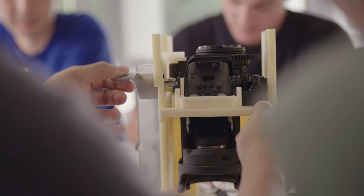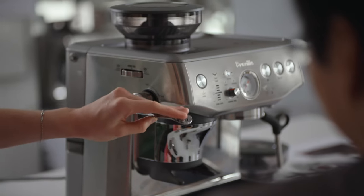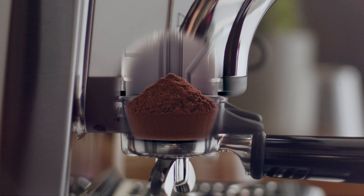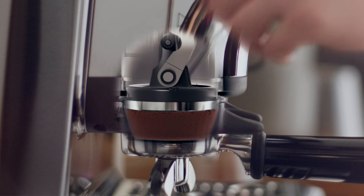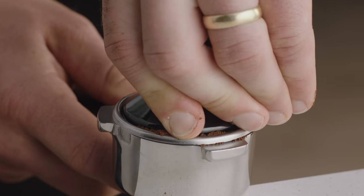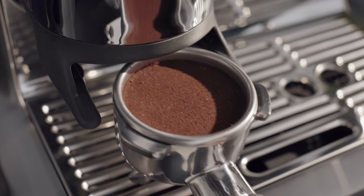The second component is the assisted tamp — a simple yet enjoyable interaction for users. By fully engaging the lever, users are applying a consistent 10 kilos of tamping pressure to the coffee puck. The tamp action is completed with a 7-degree barista twist finish, replicating a motion an experienced barista would use when manually tamping, reducing grinds on the tamp face and polishing the puck surface.